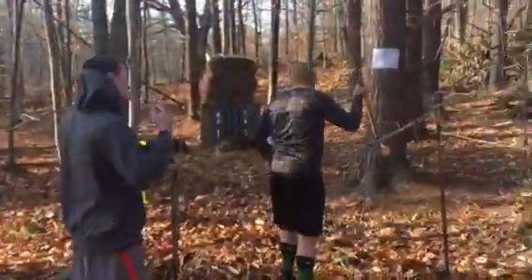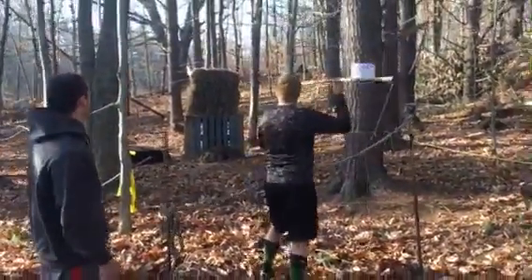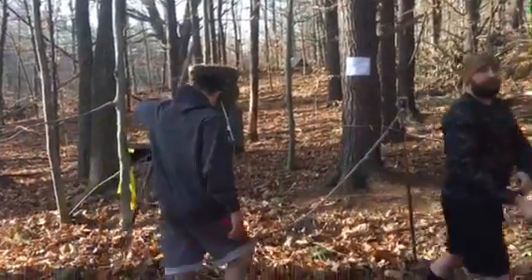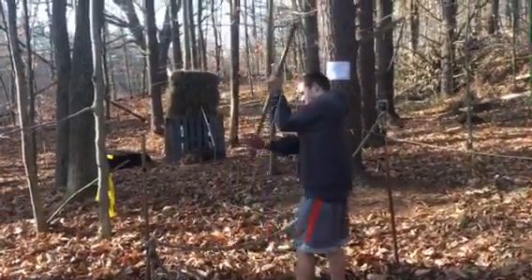All right guys, where everyone needs practice is their spear throw, so we have that spear throw. Eric and Kyle are gonna demonstrate. You have your 30 feet of distance with the rope. You're gonna throw that spear, stick it in the hay — any point if it touches the ground, you've got a burpee penalty.